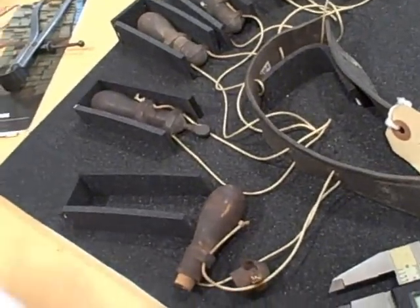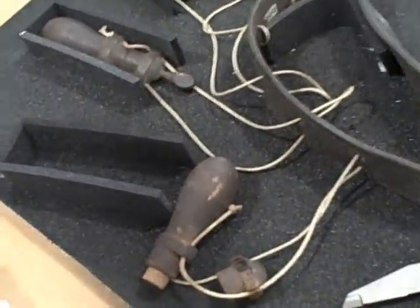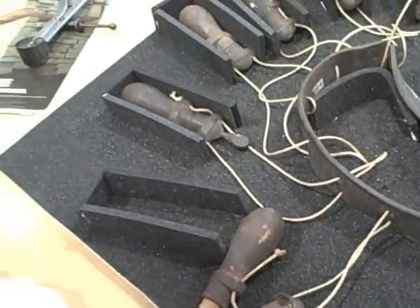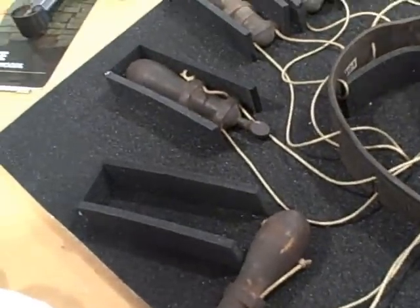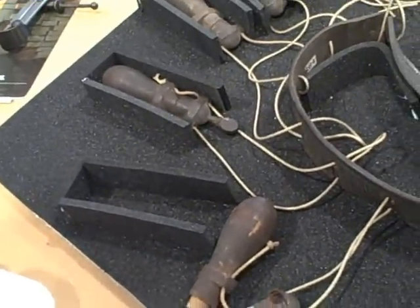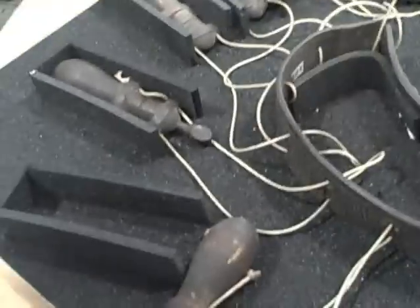A violin — yeah, that's it. I think you're turning the strings on it. That's what it reminds me of — the tuning bit, yeah. That's what it is. So somebody could have actually come up with that themselves, couldn't they? Thought: what am I going to plug this hole with?